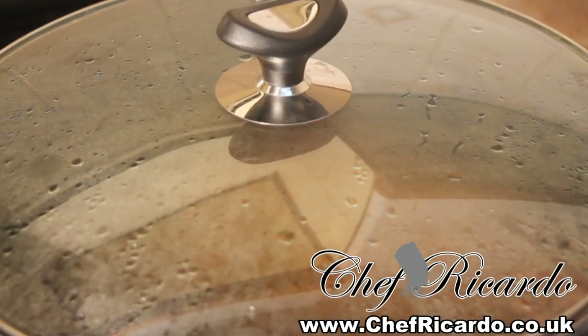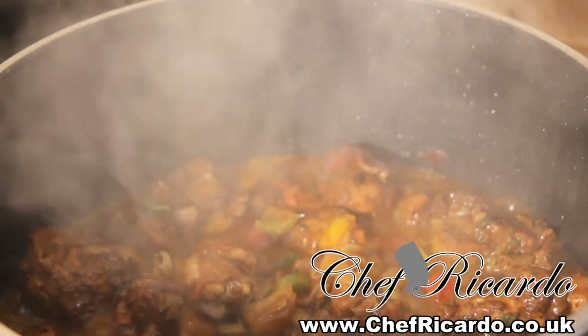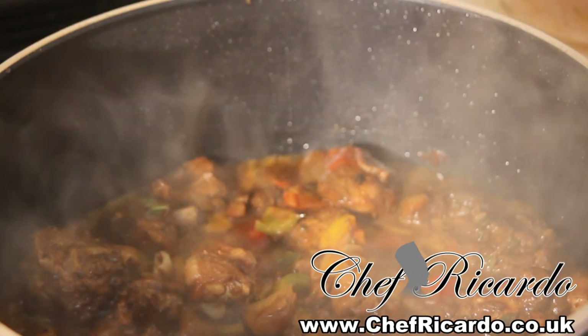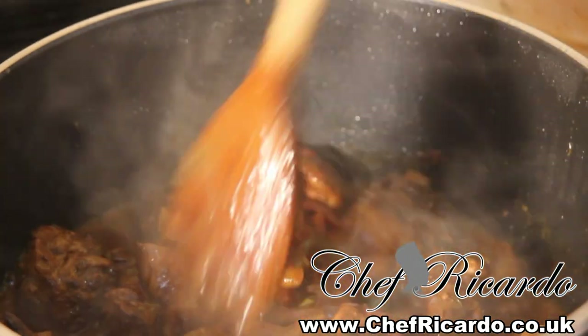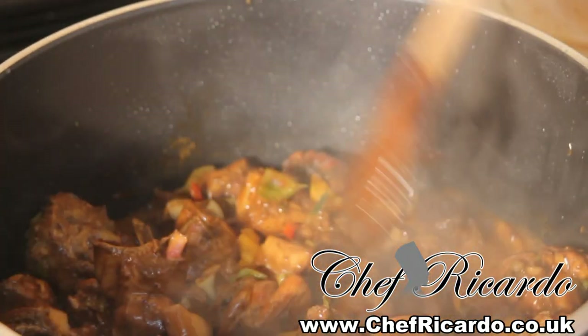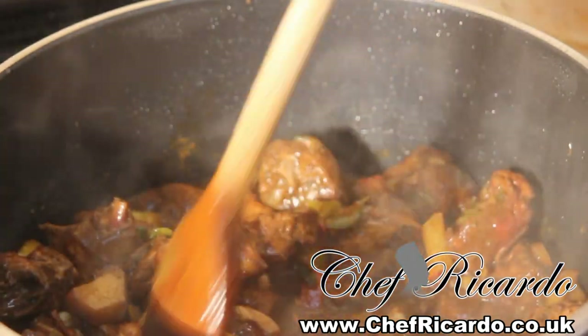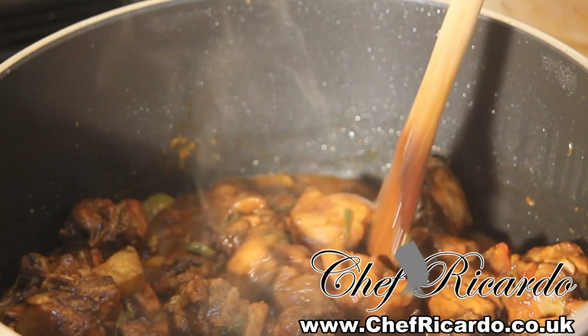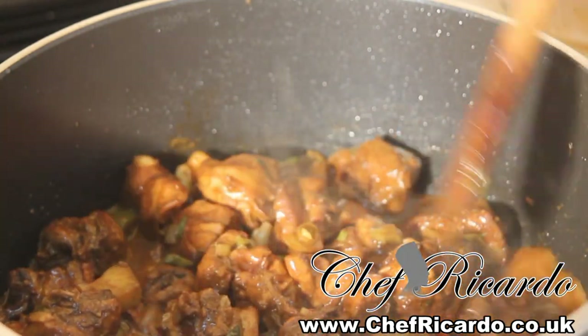So we're going to go inside the pot and look at what's going on. I'm going to take a check on it right now to see it. Look at that — it's just beautiful and nice. I'm going to give it a little stir so you can see what's going on inside of this pot. You can see everything inside of it — this is just really nice and delicious.